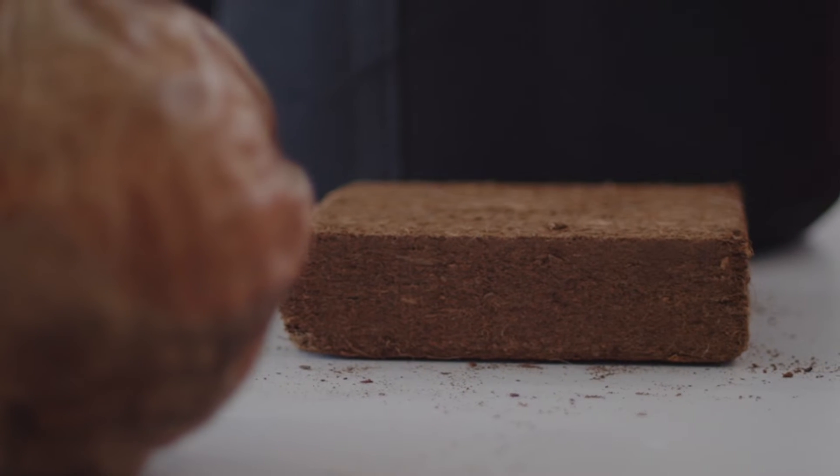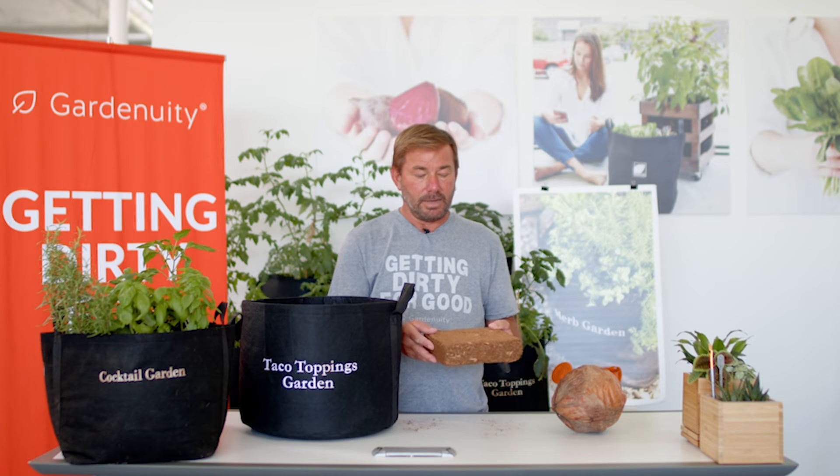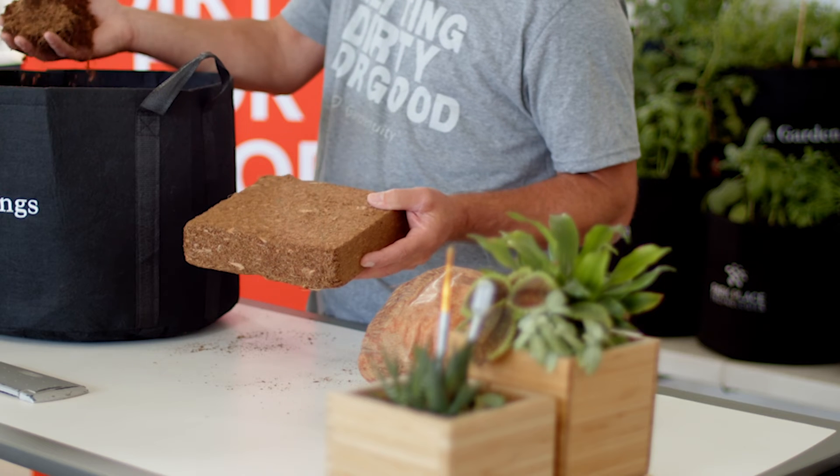It is also very good at allowing water to penetrate it and flow through it. The Gardenuity grow brick — to get it hydrated, you put it in the Gardenuity grow bag and add water. You cannot overwater this. You want it to break down until it's in this form. Just continue to add water until that occurs.